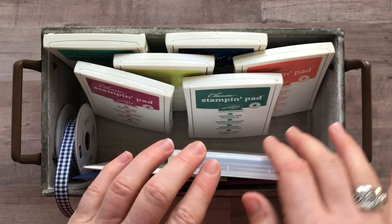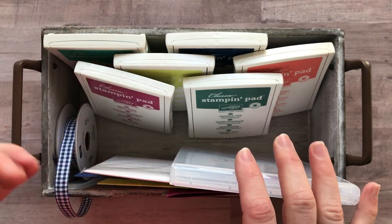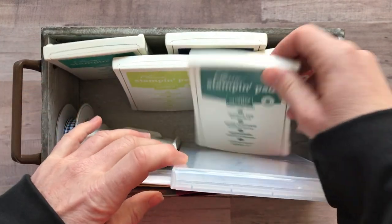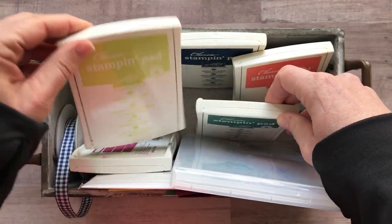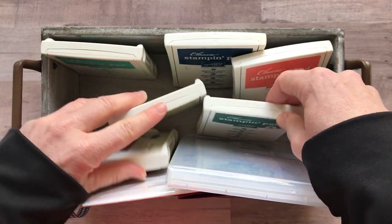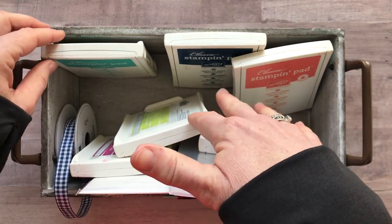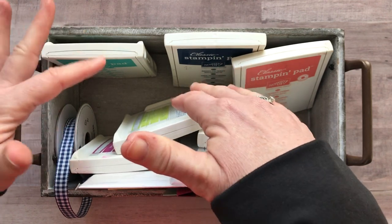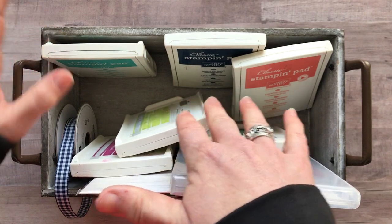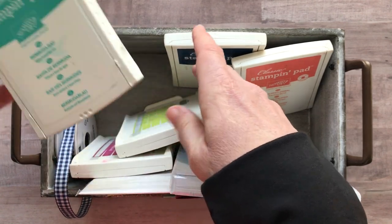Let's talk about ink colors. I did use a number of ink colors and just had to go with all these different color options. You're going to want a Berry Burst ink pad, a Tranquil Tide ink pad, and a Lemon Lime Twist ink pad. I'll tell you, these are three of the ink colors that are retiring soon, so if you don't have those, make sure you get them before they retire. The retiring lists come out mid-April — don't wait until then. Order them now before they go on the last chance list, because they always sell out so quickly.